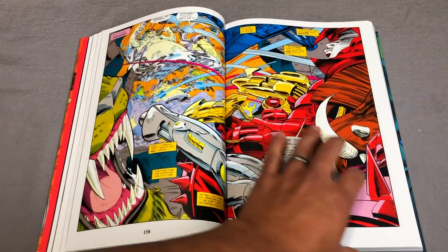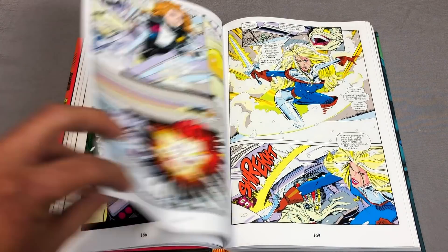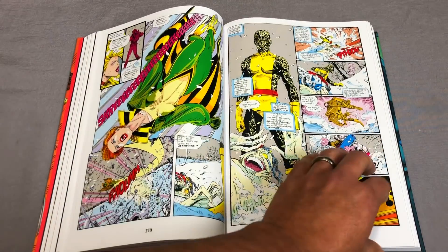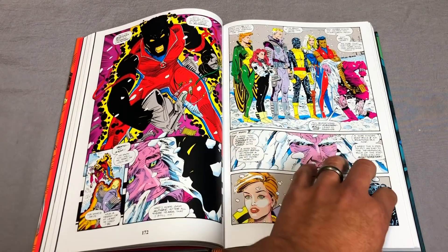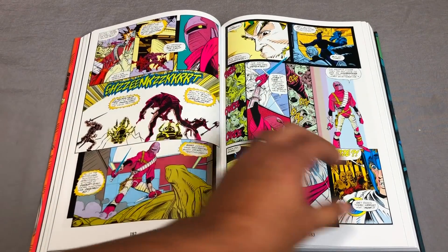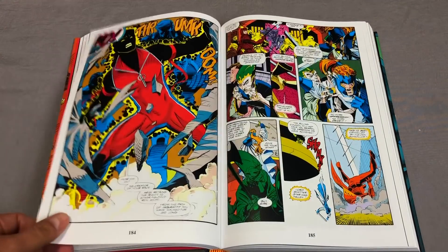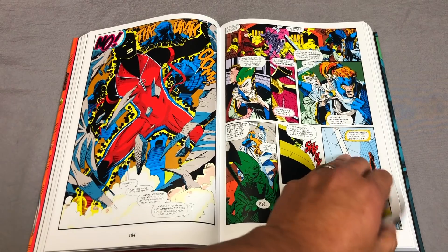This is Joe Quesada's first work before he took over the title as of issue 87. And Greg Capullo — oh my gosh — this is right after his stint on Quasar. Then here are the future X-Force characters. This brings back a lot of memories. This is the guy that went on to do Spawn and eventually went on to do Batman with Scott Snyder. The inks on this are done by Harry Candelario.